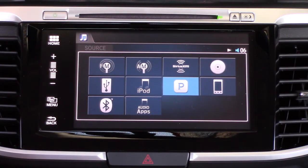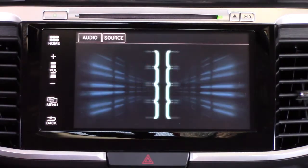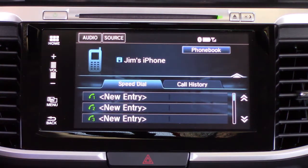When you go to Source there is iPod — so if you plug your phone into the USB — there's also Bluetooth Audio. You can use Bluetooth audio if you've got iHeart Radio, Spotify, or any of the other music systems that you use. Anything you're playing on your phone can be streamed through Bluetooth, though the interface is just a little different.